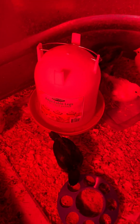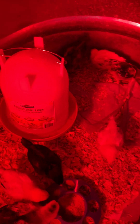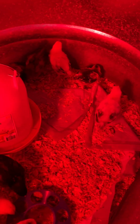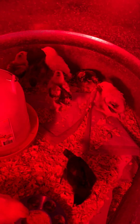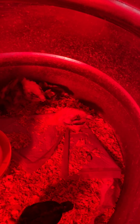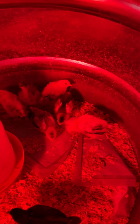Really, you just have to keep them warm, give them plenty of food and clean fresh water, and keep their bedding clean. I use puppy pads the first couple of weeks with pine shavings on top. You can see how they're starting to really scratch around in them, so they'll probably be off the puppy pads soon.